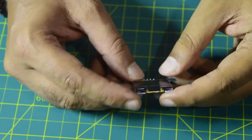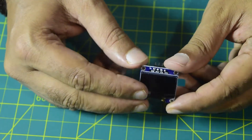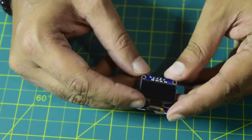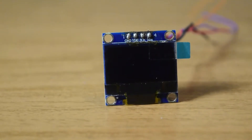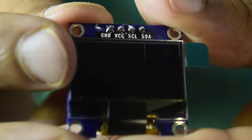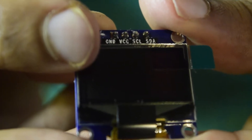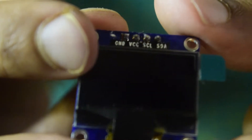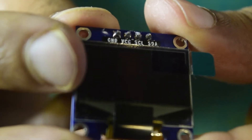Before we start with the installation, let me walk you through what this OLED is and its specifications and pin diagram. This is a 0.96 inch monocolor OLED screen with a resolution of 128 by 64. It will be connected to your drone using the ports on the top — ground, VCC for 5 volt power, and then SCL and SDA for the I2C serial port on your flight controller.